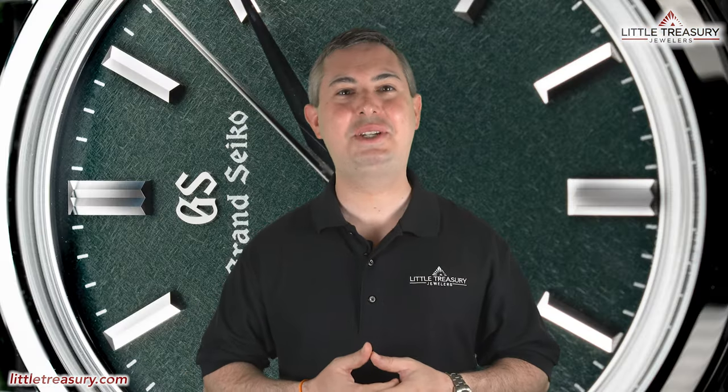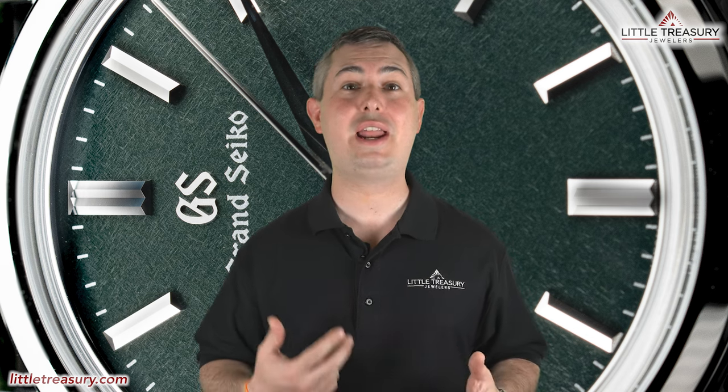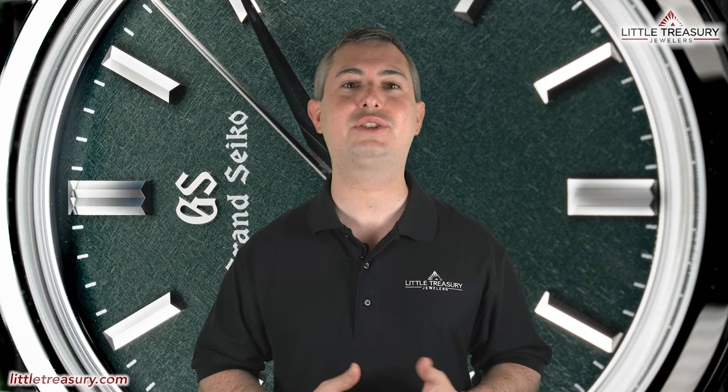The Grand Seiko SBGW 285 is splash resistant, or 50-meter water resistant, is part of Grand Seiko's current elegance collection, and can be yours for a price of $4,800.